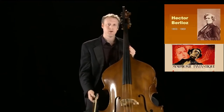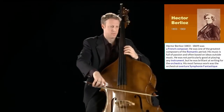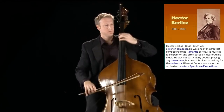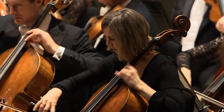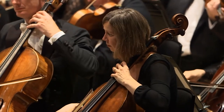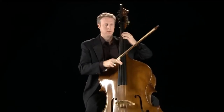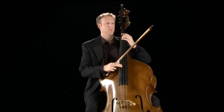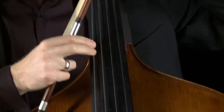Here's a passage from Berlioz' Symphony Fantastique, where the phrase first appears as arco, and then shortly after as pizzicato. Pizzicato reminds us that the bass is also used in genres such as jazz and bluegrass. It's the same instrument; only the setup might be a little different depending on the style.